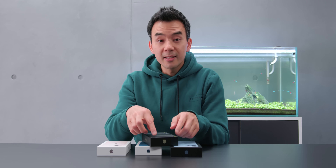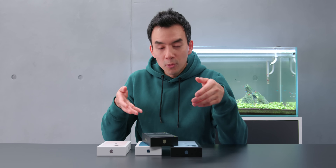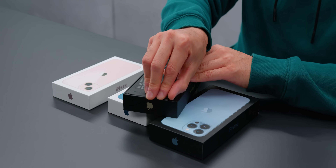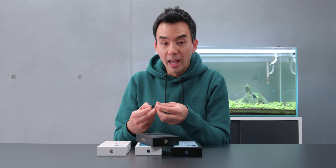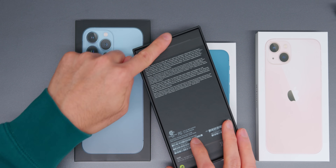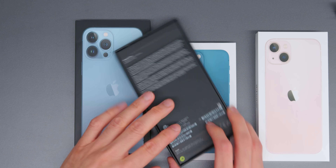But this year, that seal is invisible — it goes on the inside of the package. Let me show you: if you peel it, it comes off. It's a piece of plastic, but you don't actually see the seal being broken.